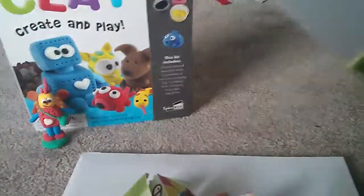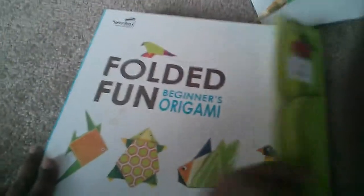And now let's see what is inside here. So they come with a lot of papers and some googly eyes.